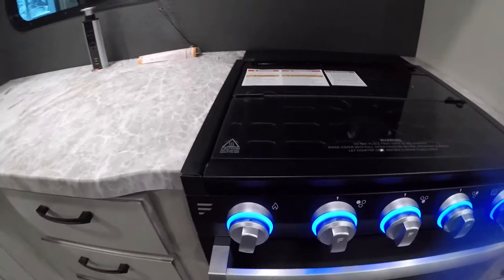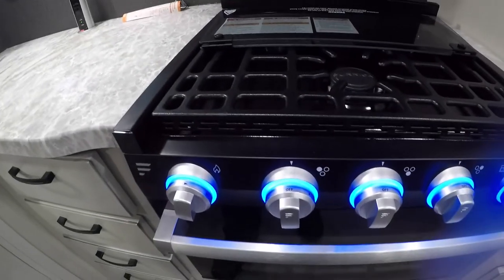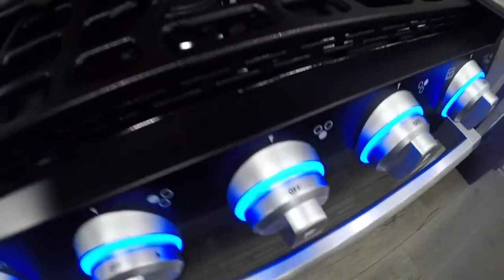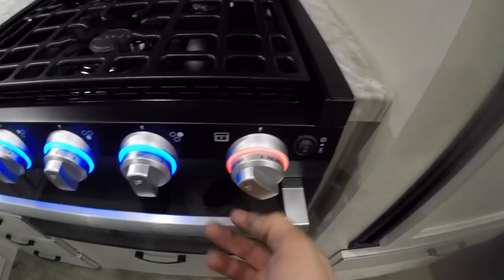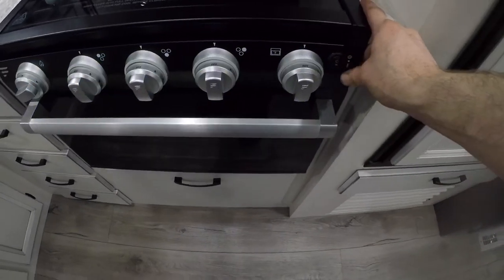We have nice lighting for your burner knobs, as well as an automatic lighting feature. You merely turn the knob to the light position, then turn the sparker, and it'll light. The oven portion operates the same, however the only difference is you press and hold the button in while you turn the igniter. You can turn these lights off as well.